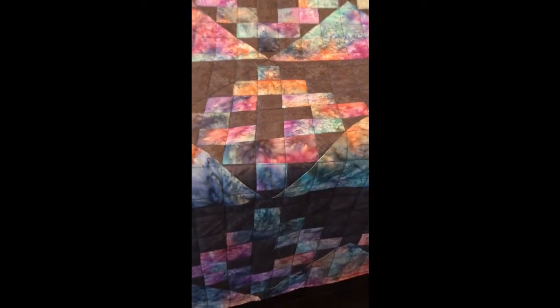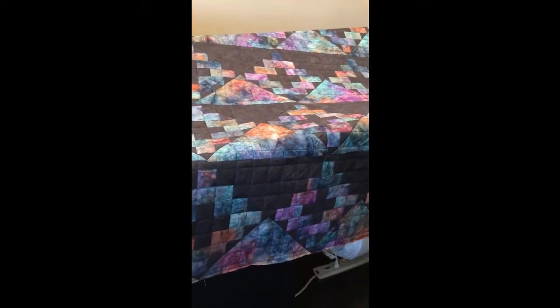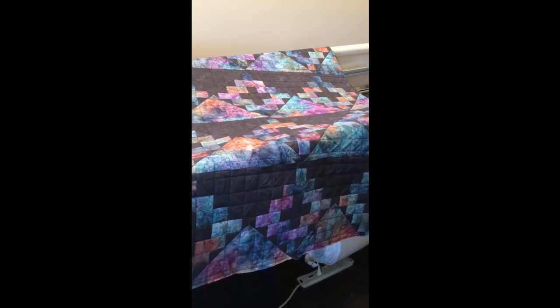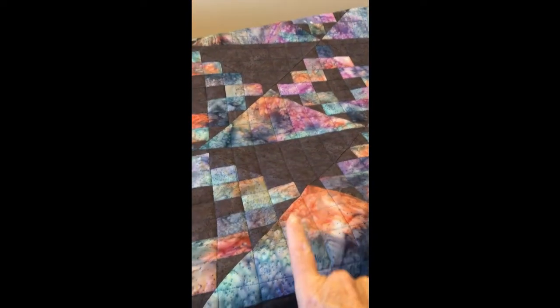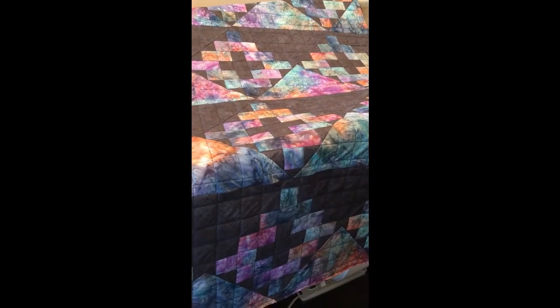I'm used to doing free motion — I've never used a ruler before, but I am really pleased that it looks uniform. This is the Chimney Sweep die from AccuQuilt. I haven't named it yet, but it's kind of like mountains. I'm going to put a border on it using this variegated multicolor fabric — it's all one piece of fabric, just shaded like that. I love those fabrics because they give it such interest.